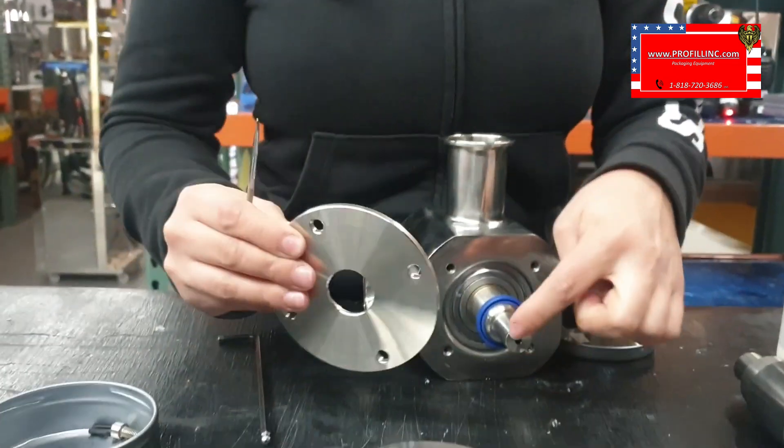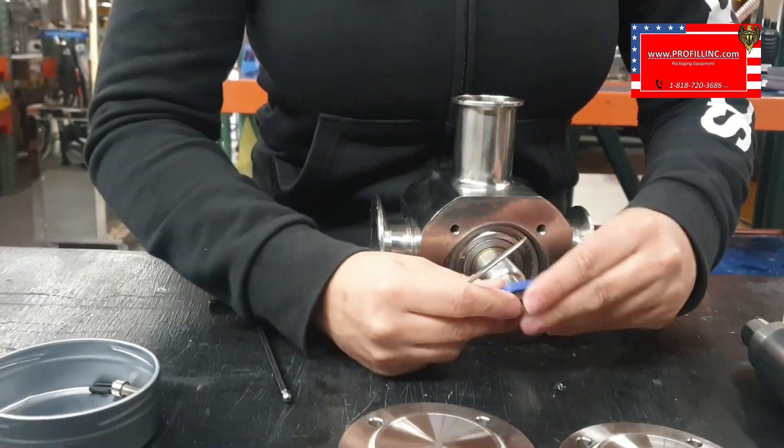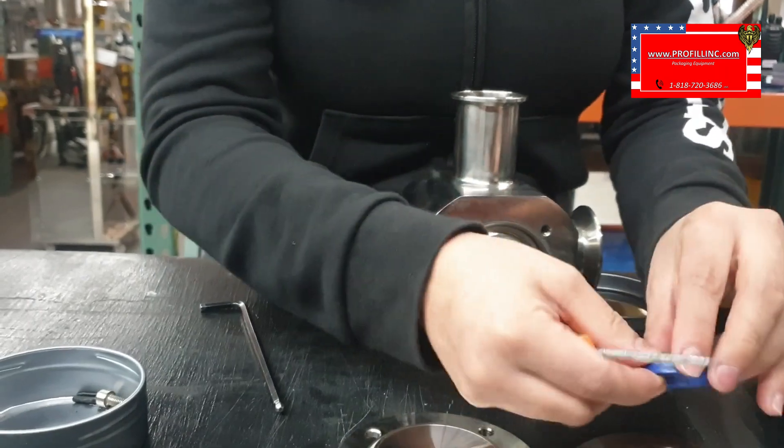The one with the hole always goes on the arm. There's a gasket, and the gasket always goes inward.